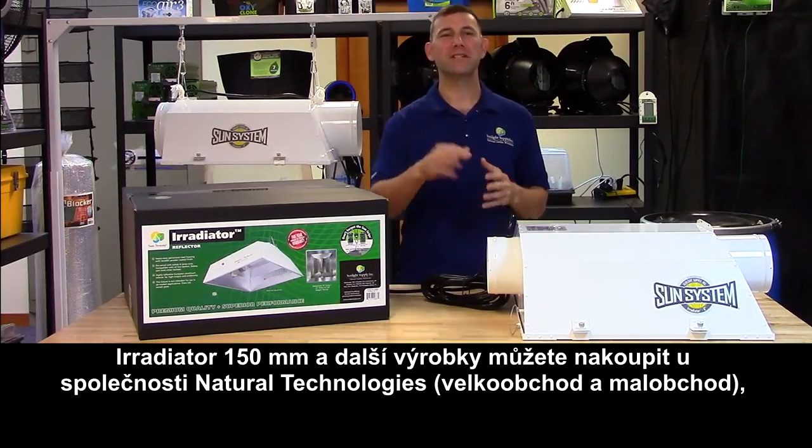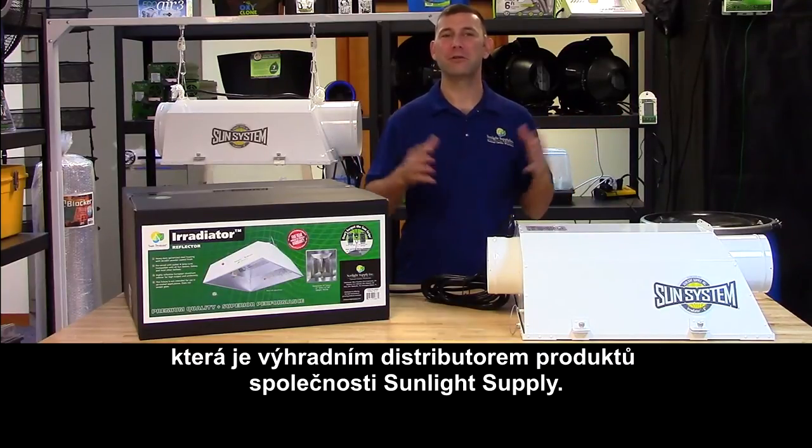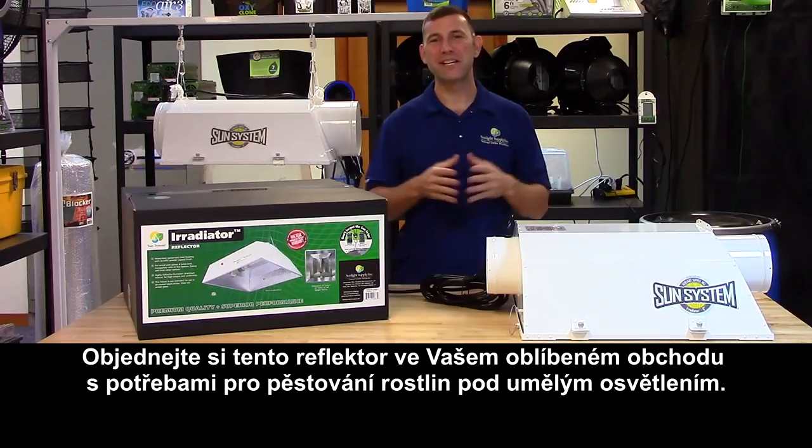Subscribe to Sunlight Supply's YouTube channel for the latest in indoor grow equipment. And don't forget to follow us on Facebook, Instagram, and Twitter for cool information, pictures, and giveaways. Thank you for choosing SunSystem.